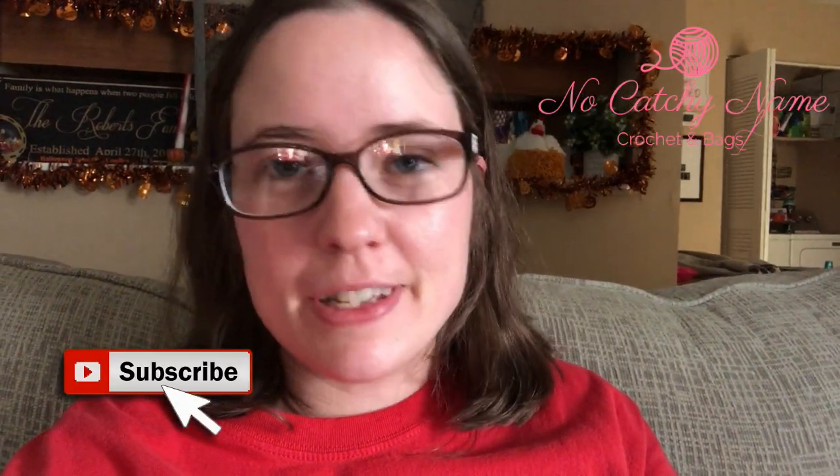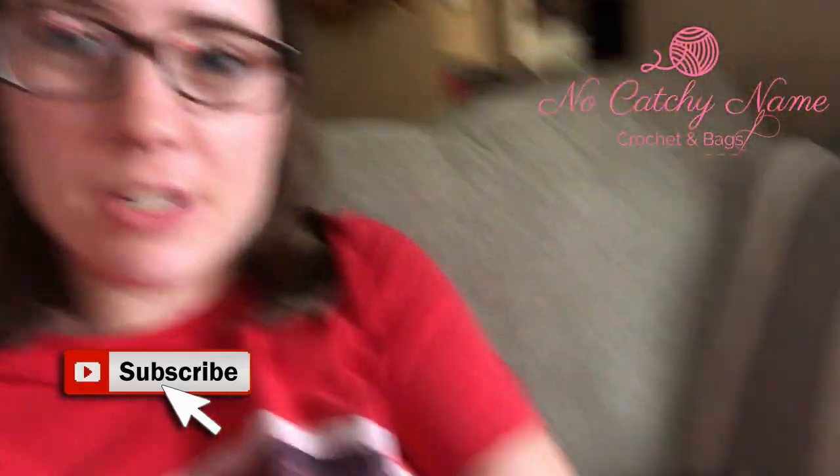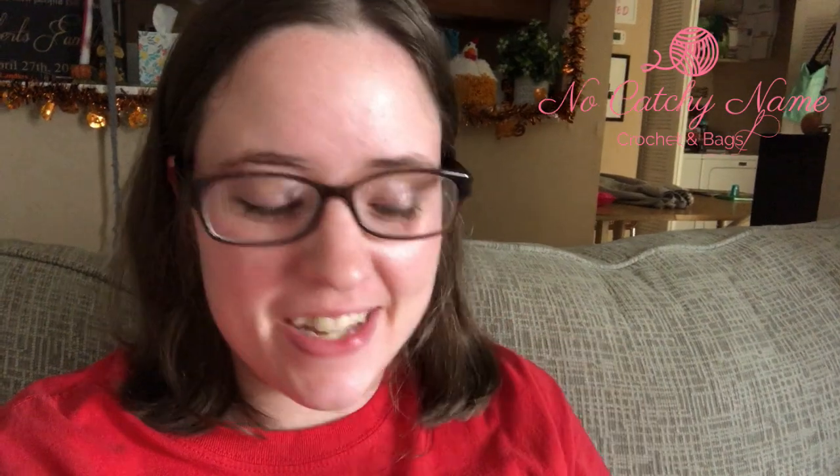Hey guys, welcome back! It's me, Ella. I'm sitting here crocheting on my scrap blanket, watching some YouTube videos on my TV, got my Bath and Body Works candle burning, and I'm just relaxing. The maintenance guys just left from cleaning our air conditioner unit, but I finished something this morning — or earlier this afternoon — and I wanted to share it with you.